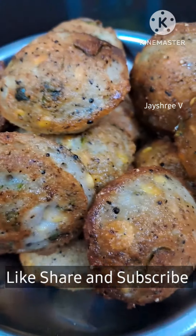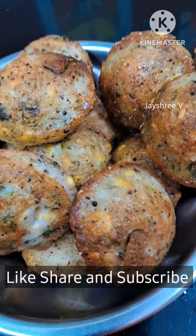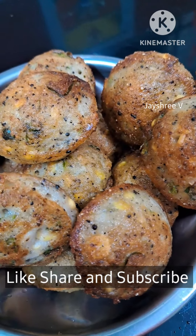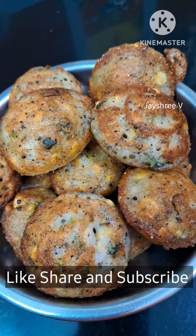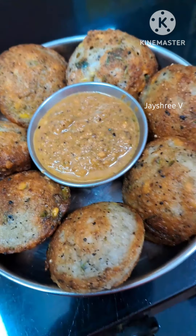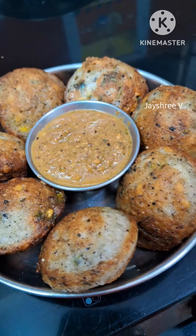We have to eat the sauce. We have to eat the pork egg. It's very good. Try and post it. Let's see the next video.